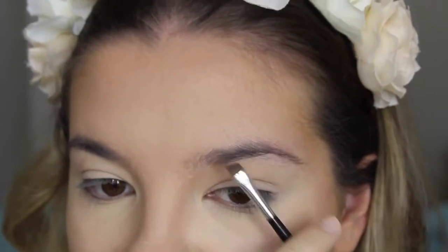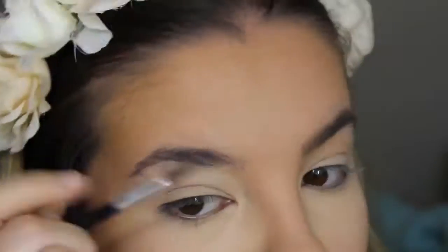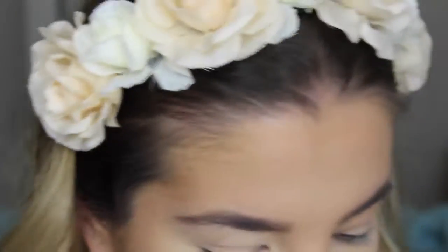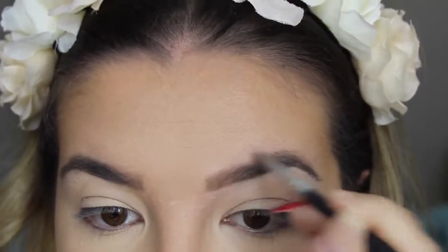Her eyebrows are quite light in the photo so I think I'm going to use my Dip Brow. I'm not quite sure how this is going to look because my natural brows are quite dark and I really really need them waxed ASAP. I'm just going to take that same concealer I used under my eyes to make them look a bit thinner.